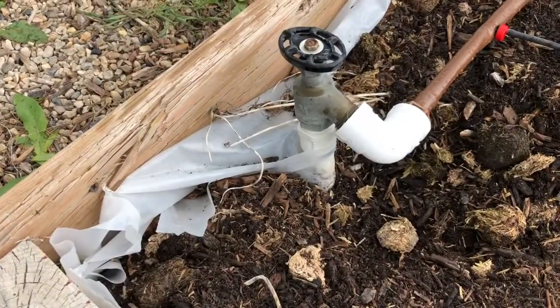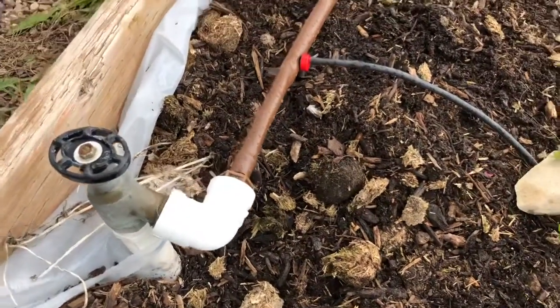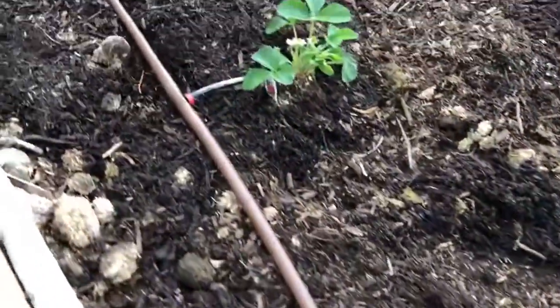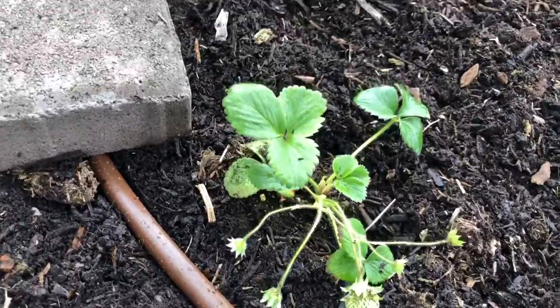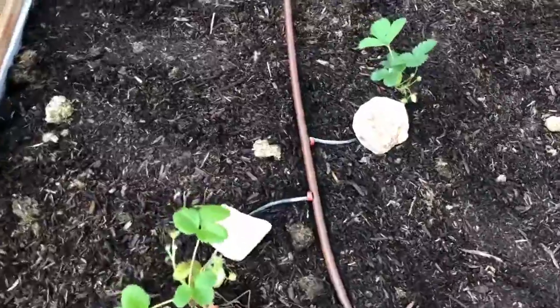The drip lines are set up and ready to go. I've got the adapter piece hooked into the hose bib, then the drip line runs over to the strawberry plant - I put a rock there because that one wasn't staying in place. Some of these strawberry plants I bought already have little strawberries growing on them, so hopefully we'll be getting strawberries pretty soon.